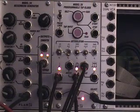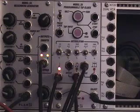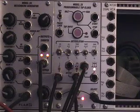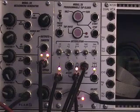And that's pretty much the Model 28 tap clock. I'm sure you can do lots more — whatever your imagination can think up — but this is pretty much how I like to use it. Tune in next time for what will most likely be the Vulcan modulator.